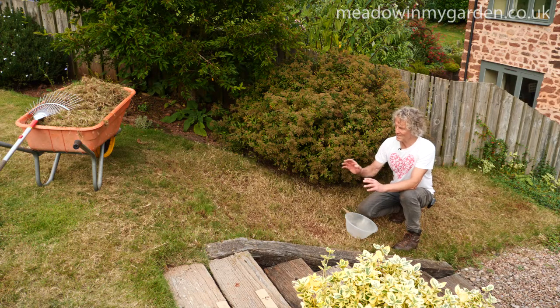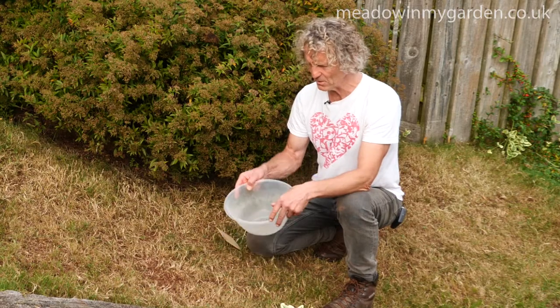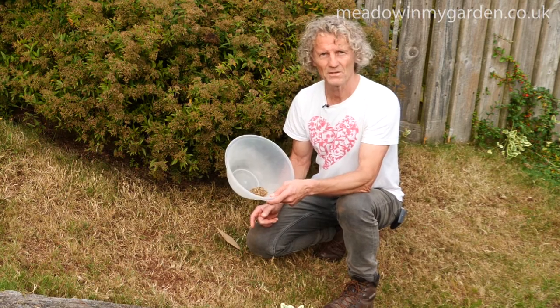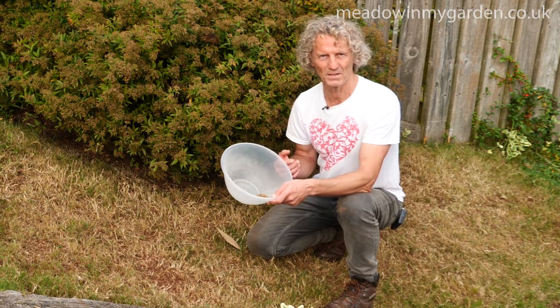We've prepared this area by removing as much of the grass, thatch, and debris as we can — you can see in the barrow just how much has come out. It's important to remove about 50% of the grass so that we expose the soil and can sow the seeds. The mixture we're using here is a pure seed mixture containing native perennials with some added cornfield annuals for a bit of extra colour next year.